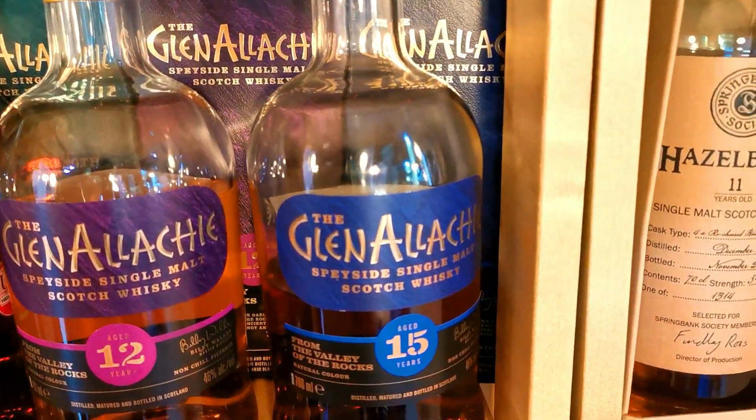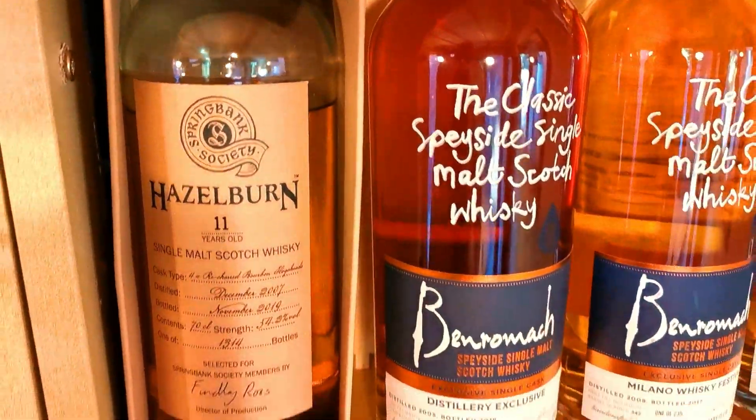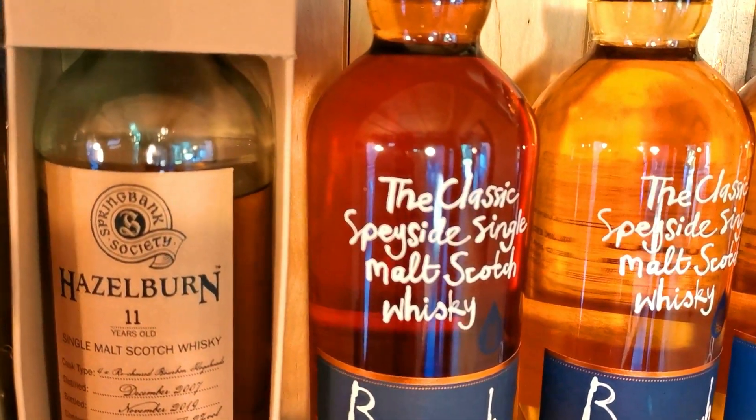I've got the 12, 15 - fantastic stuff. Just hitting back in, you've got a little Hazelburn. Joined the Springbank Society there, picked up a Hazelburn 11. Lovely stuff. I have reviewed that, guys, so I might pop a link to that one.